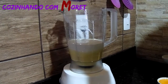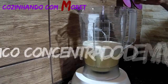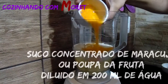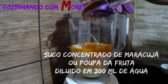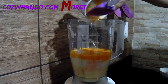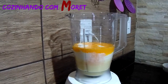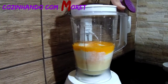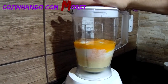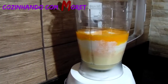Agora, nós vamos estar utilizando aqui o suco concentrado de maracujá, diluído em 200 ml de água. Também pode ser utilizado a polpa da fruta. Aqui a gente passa o pau duro também. E agora a gente fecha o nosso liquidificador e vamos deixar batendo durante 2 a 3 minutos para homogenizar a nossa receita.